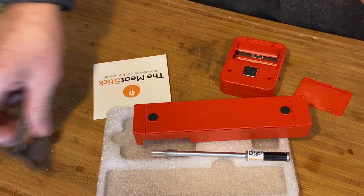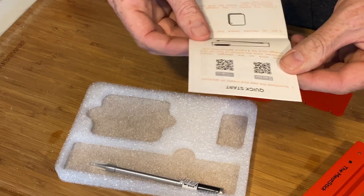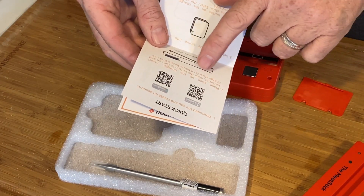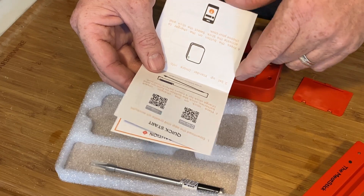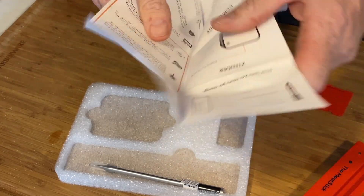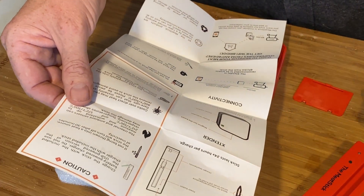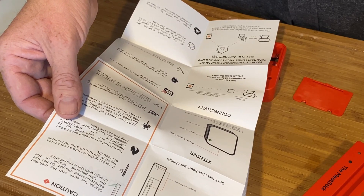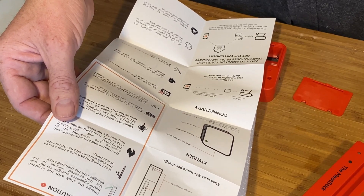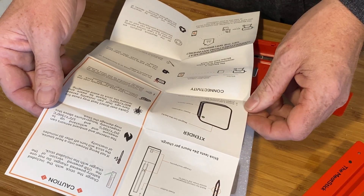We better read the instructions before I start ripping on things. Let's see what this says: download the app to create an account, place the stick in the charger, insert batteries, charge for four hours before use. And then: charge the stick with the included battery-powered charger — do not use the USB-powered version on the charger with the included stick.